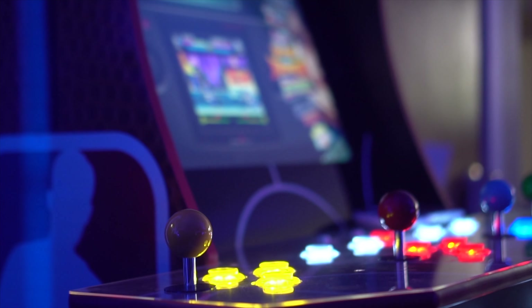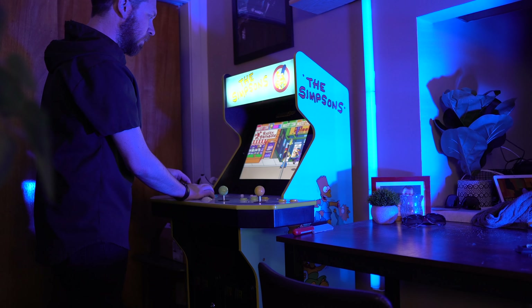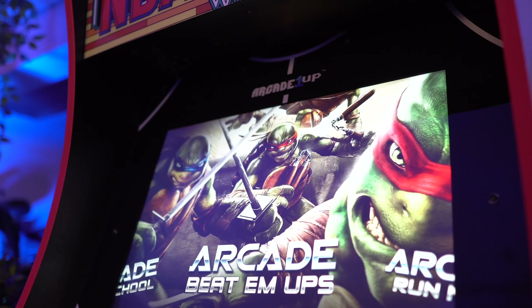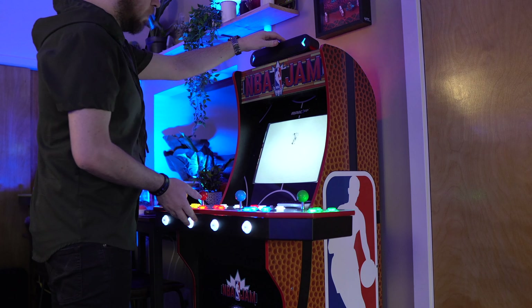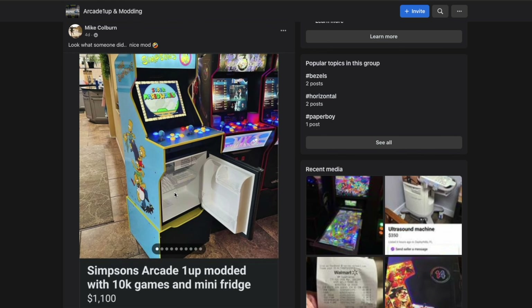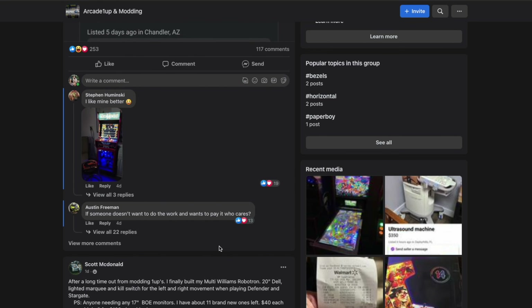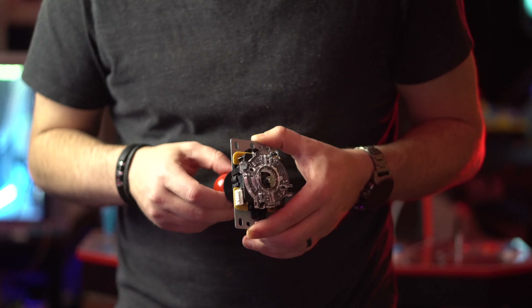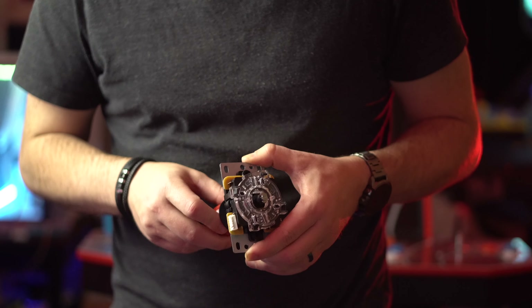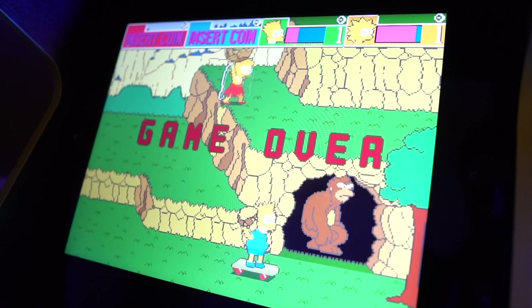With four players you don't have a lot of room for buttons. The NBA Jam has three buttons per player; the Simpsons has only two buttons per player with a trackball in the middle for the bowling game. Depending on the generation, there are different quality variances, and it's not easy to find this information online. Most of the people who know what's going on are inside Arcade 1-Up groups or on Reddit — there's not a lot of consolidated resources.